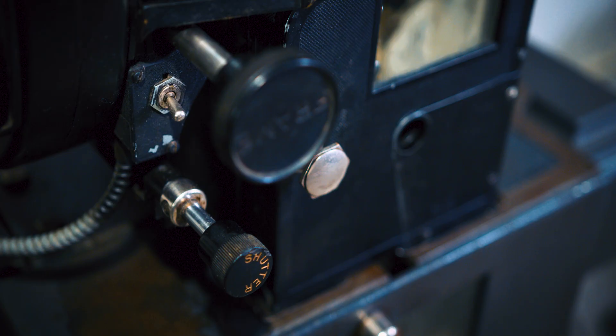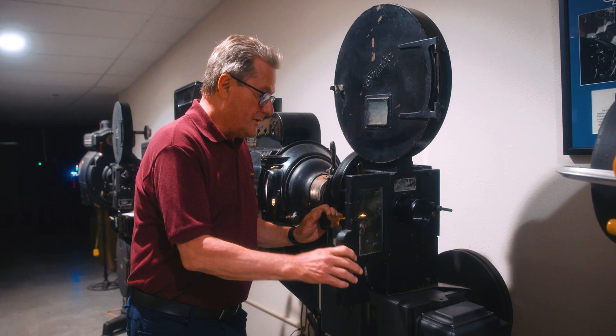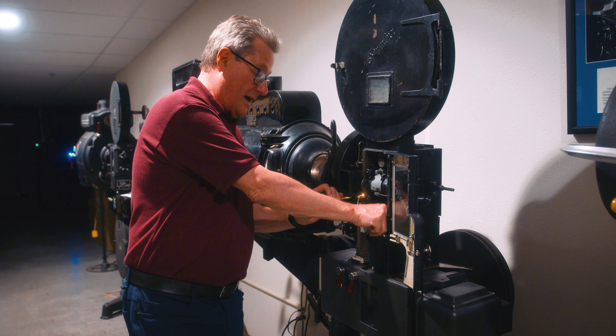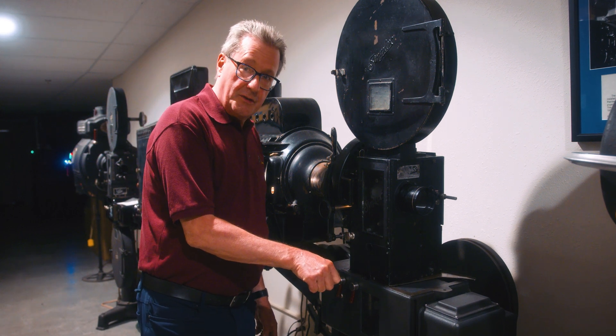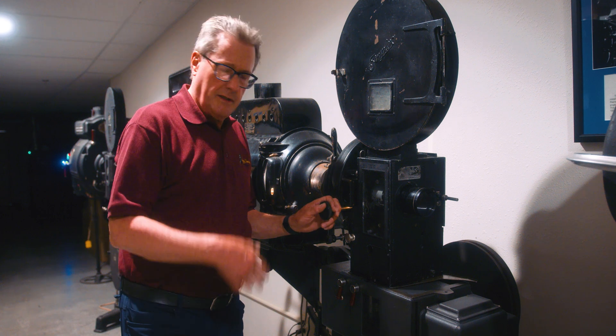This was a 1919 patent on the design, and they were made up into the 30s. This particular model — this serial number — was made in 1925. Interestingly, it has a hole right here, and that's to insert a crank, so in case you aren't using an electric motor or the electricity goes out.